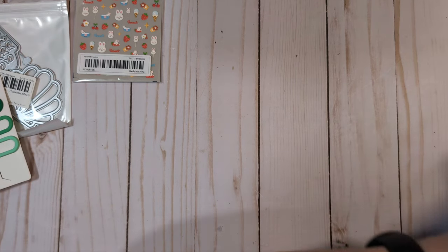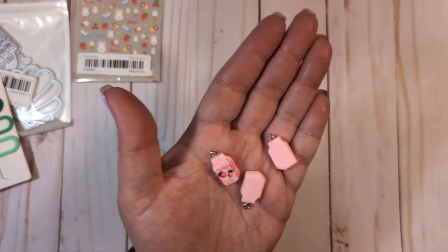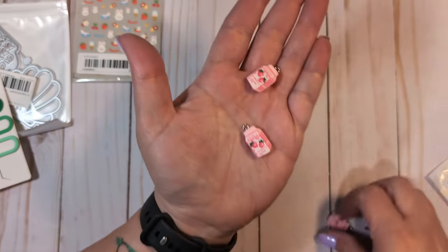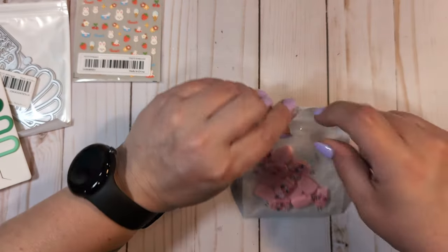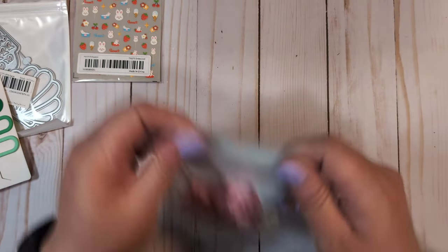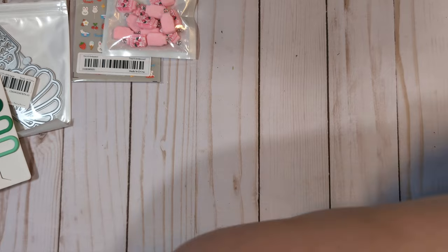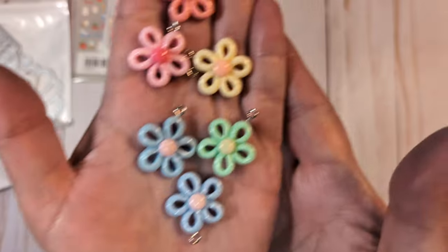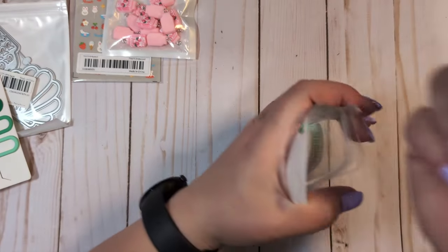I have some really cute little strawberry milk charms. They're super cute — I don't know exactly how many are in the pack but they're adorable little charms. I also got these flower charms, which are super pretty. These will come in handy for some spring and summer projects. I love the colors and I love that they already have the hook on them. Beautiful pastel colors — you get probably around ten or so.